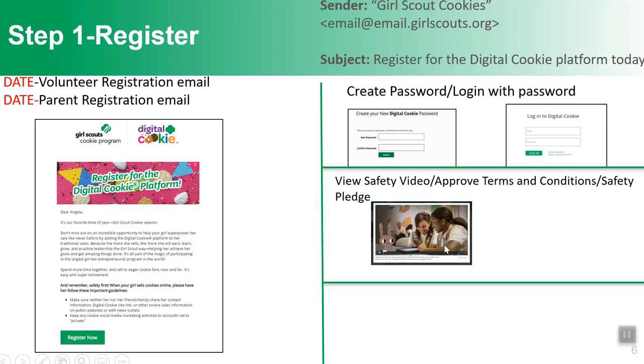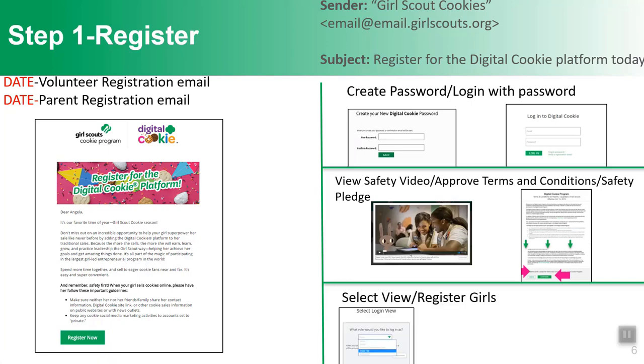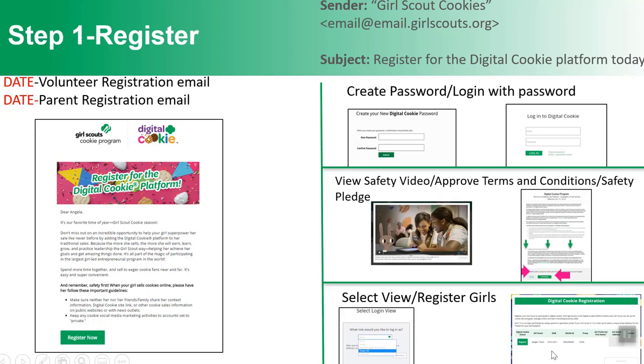You'll watch a quick three-minute safety video designed to be watched together with your Girl Scout. There will be terms and conditions and a safety pledge to review — one for parents and one for volunteers. If you're a parent, there's also a girl pledge to review with your daughter. If you have multiple roles, such as being both a leader and a parent, you'll be asked which role you'd like to view when you log in.